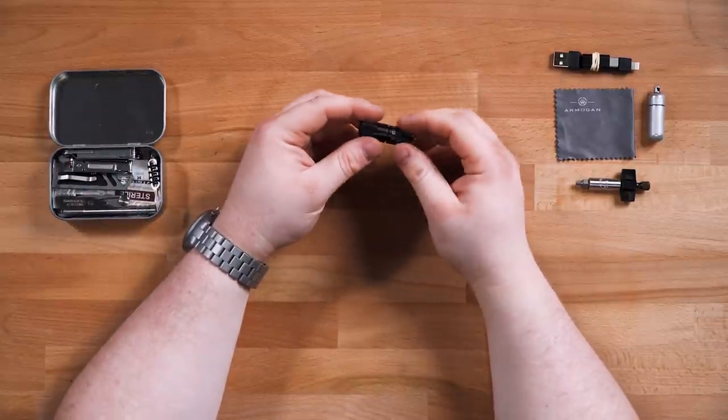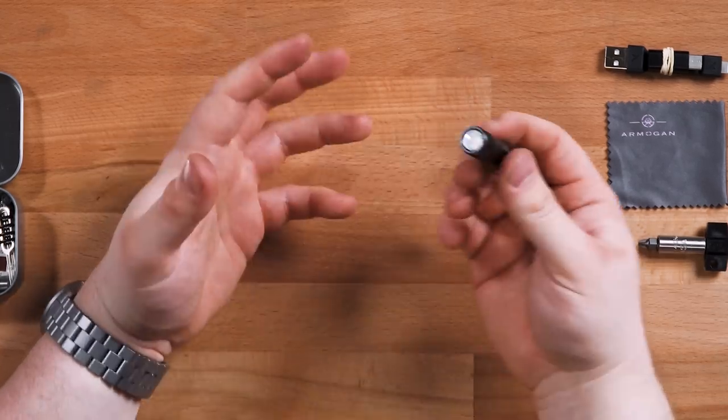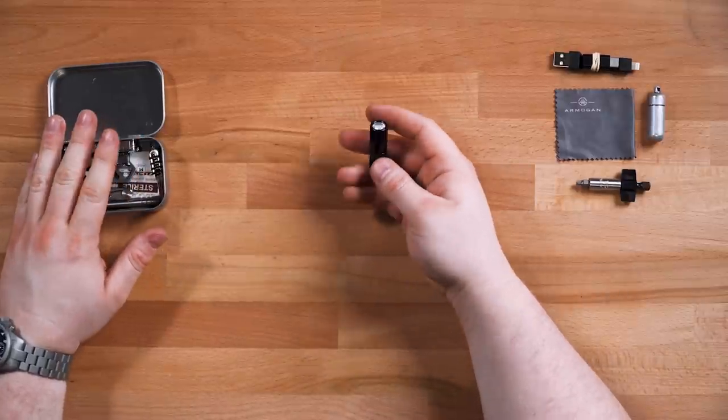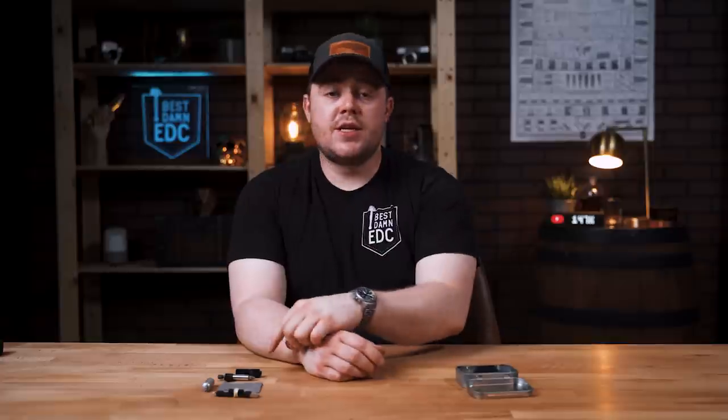Next is the Olight I1R EOS — not the I1R2. The reason I went with this is that it's ever so slightly shorter than the I1R2. I've packed and unpacked this tin probably a hundred times and at one point the I1R2 didn't fit but the I1R did, so I stuck with it. I also went through a couple of other flashlights: the I3E EOS, which was too long in this configuration, and the Meritline Peanut flashlight. I wanted the second version since it doesn't need the external recharge module, but I can't find my spare batteries or the unit itself anywhere.